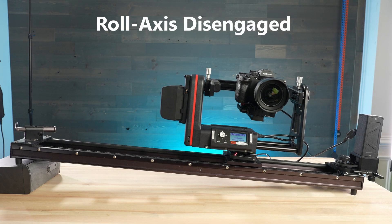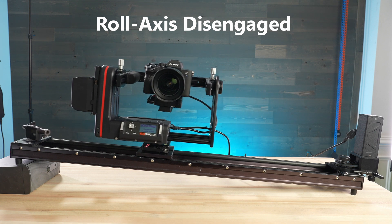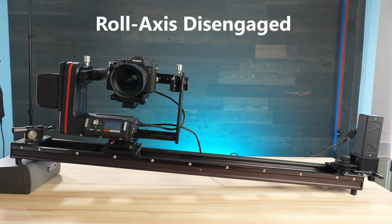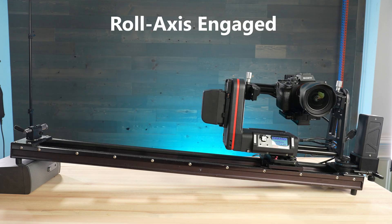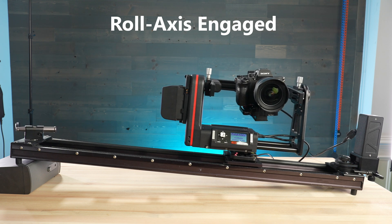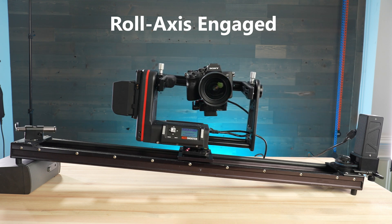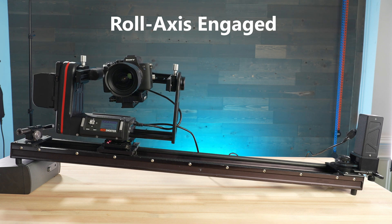In this setup example, you can see that if the Roll Axis isn't activated, you'd likely have a hard time leveling out your shot and would realistically have to perform the fix in post, which limits your resolution and quality. In this example, the Roll Axis has been engaged and keyframed so the camera is always level even on uneven terrain or at a slant, helping shooters nail their shot and create the perfect motion controlled move.